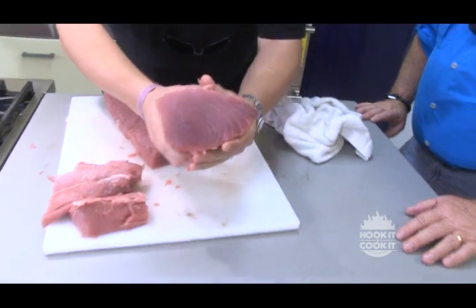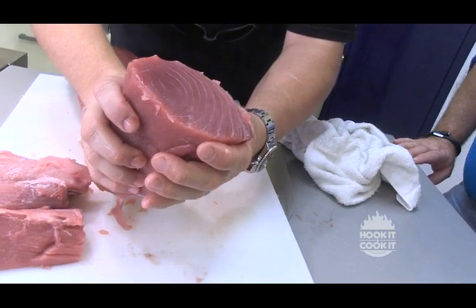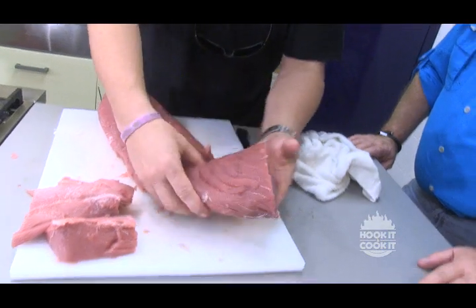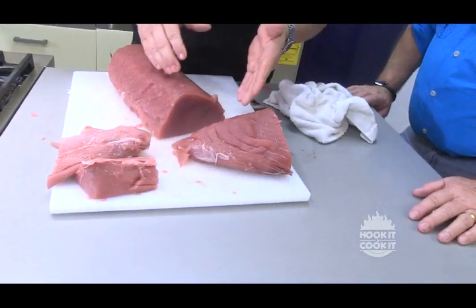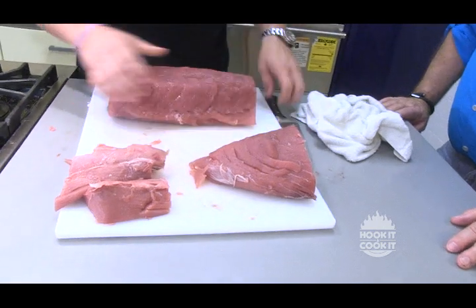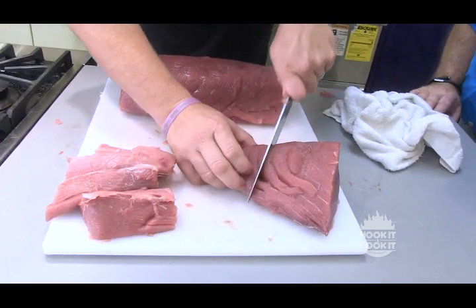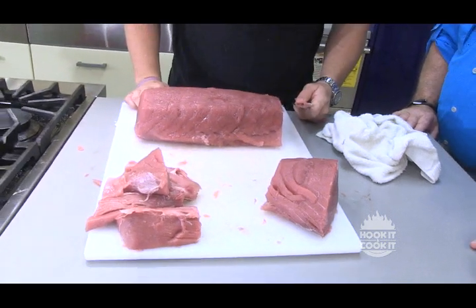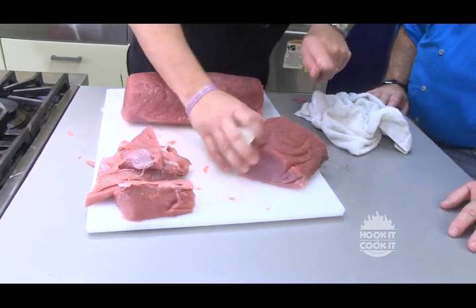Look at that. The other thing is people eat this — we'll make sandwiches. This is where your grilled tuna salads or sandwiches or any of that should come from. So maybe we'll square this off, put this over here in the tuna dip pile. Then we'll cut this in half.